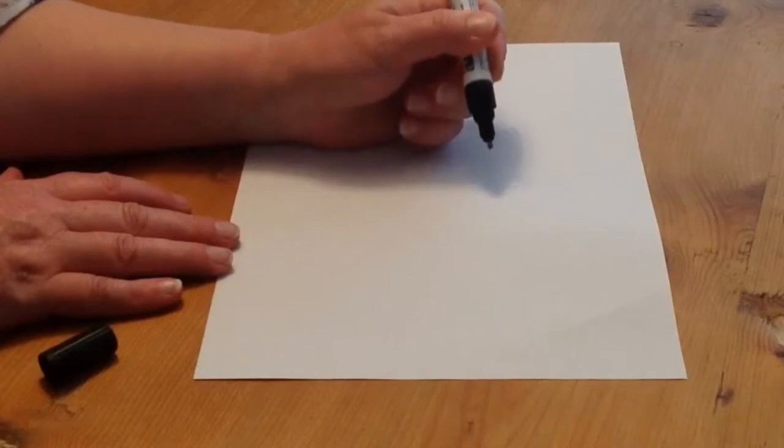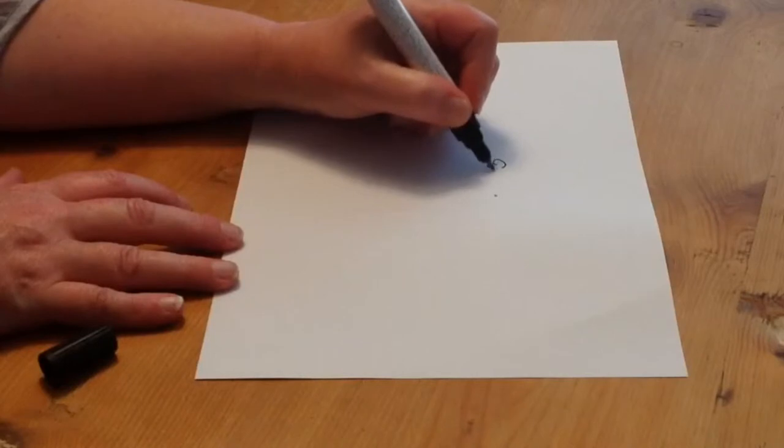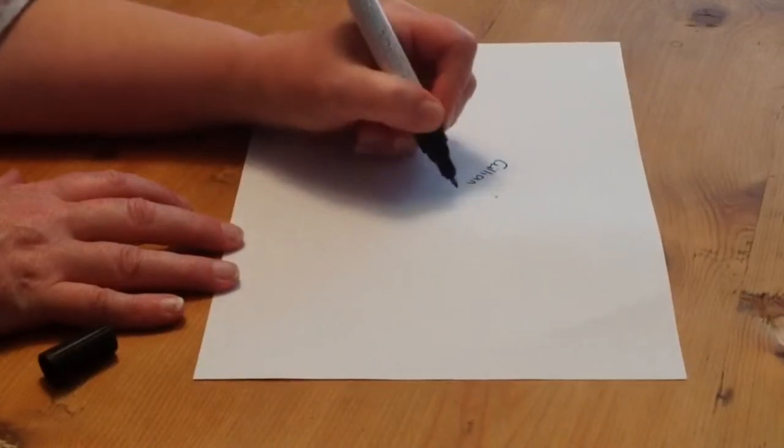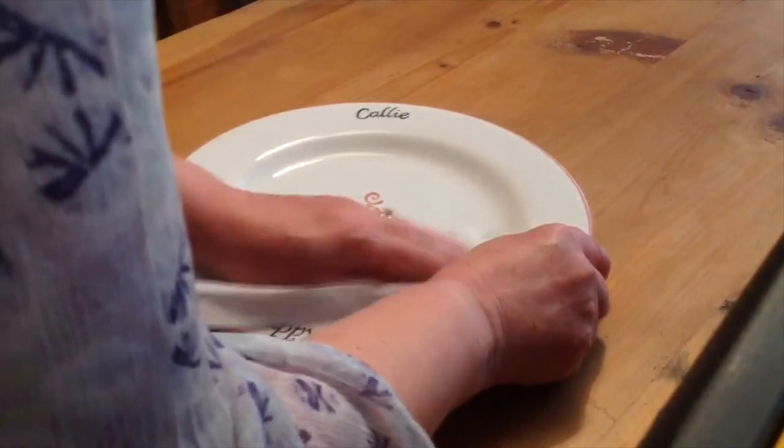Do not jab it hard, otherwise it will flood and you will lose all the ink. Once the ink has started to flow, you do not need to push down the nib anymore.